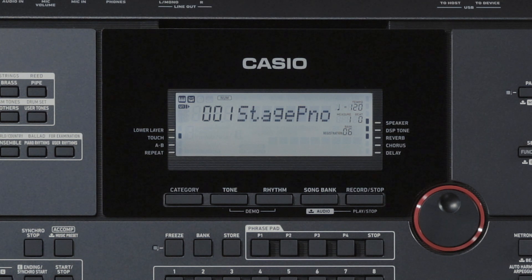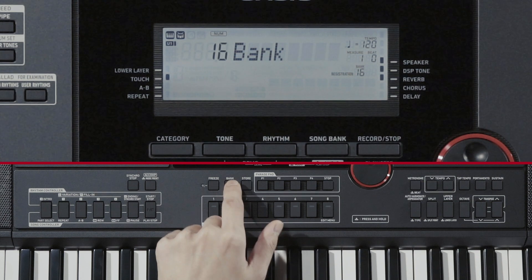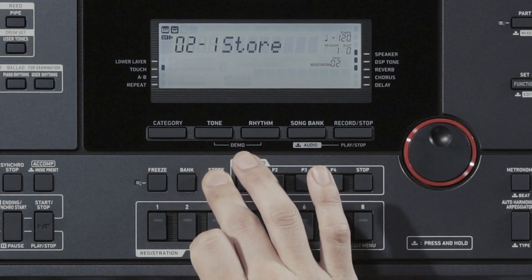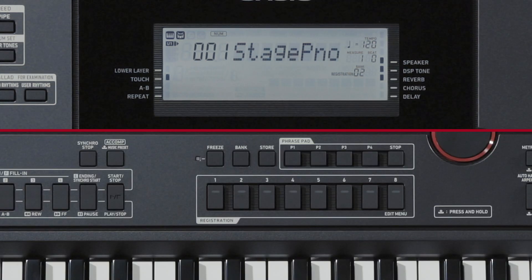You can use the Registration function to save settings such as Rhythms, Tones for Auto-Accompaniment, Tempos, and Auto-Harmonize settings for later recall. First, press the Bank button and specify a Bank in which to save the settings. While Bank appears in the LCD area, you can change the Bank number by pressing the Bank button. Press and hold the Store button, then press one of the Registration buttons from 1 through 8 to select the area in which settings are saved. To recall saved settings, press the Bank button to select the appropriate bank, then press the Registration button with the number to which the settings are saved.